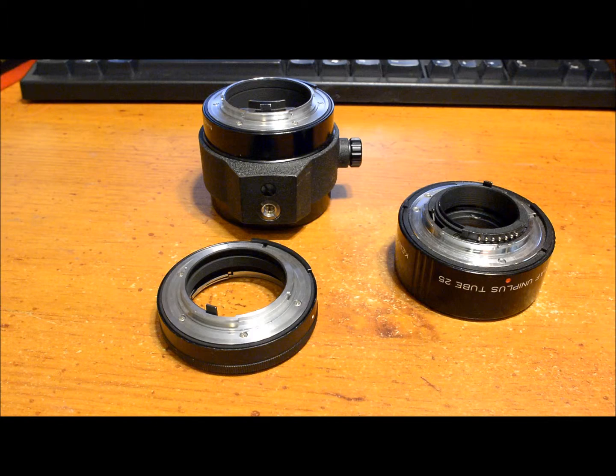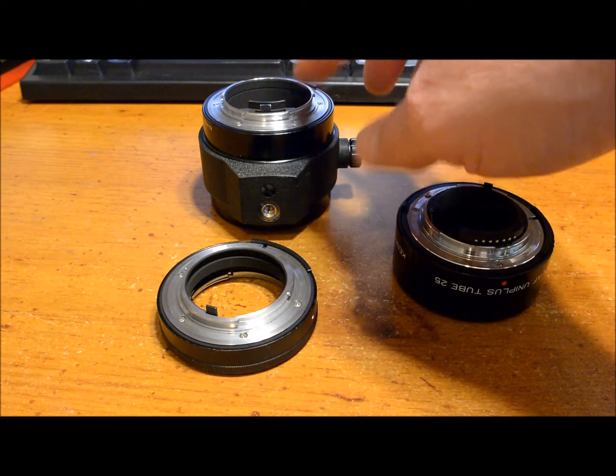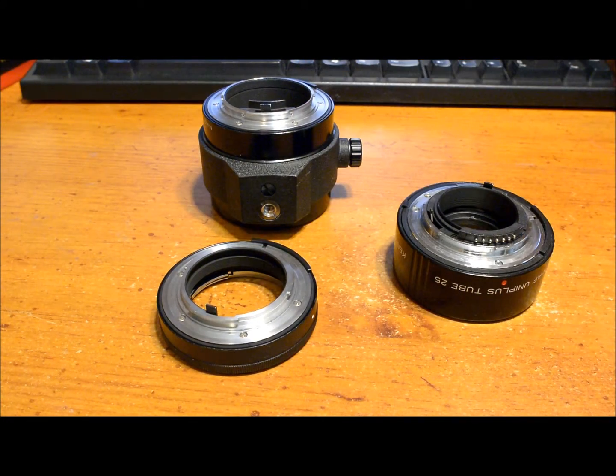This video is going to cover which tubes you need to buy — which tube or tubes should you buy. As you can see here, these extension tubes come in different lengths. This one is 14 millimeters, this Kenko is 25 millimeters, and this Nikon is 52 and a half millimeters. First of all, consider what focal length are you going to be using. The longer the focal length, the more extension you're going to need to get to any given reproduction ratio size.